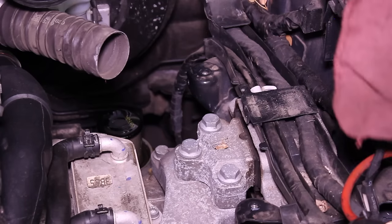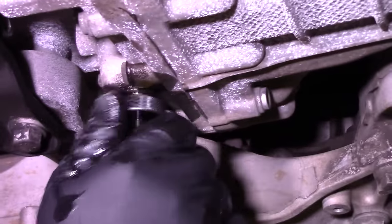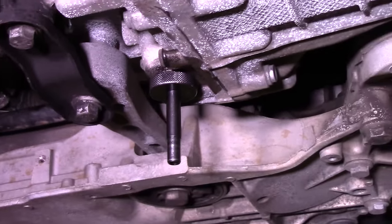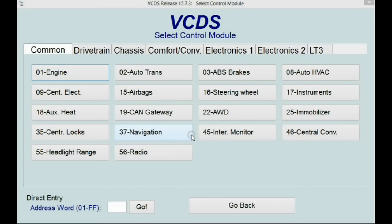First question comes from Dave. His question is about a DSG transmission — he's seen the video with Paul where we change the DSG oil using the gravity method. He knows we use a pump method at the shop, but he's not going to buy a pump just to change fluid every 90,000 kilometers. He noticed we just filled the DSG with five liters of oil, then disconnected the fill tube and put the plug in. Other videos say to plug in VCDS/VAGCOM, work through the gears, and not disconnect the oil until it's at 35 degrees Celsius. He wants to know if he'll damage anything following the simpler method.